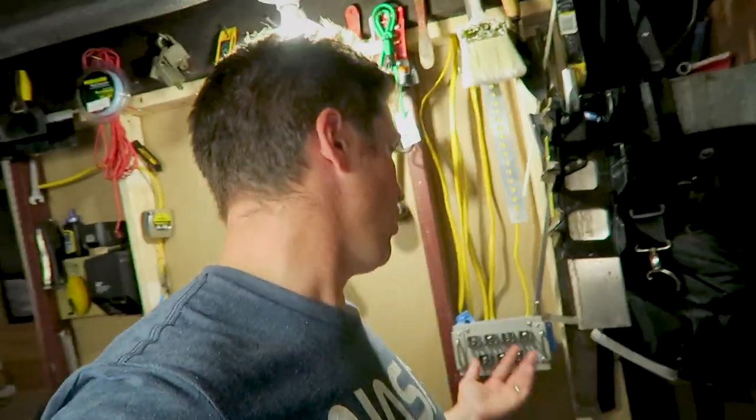Something I forgot to mention about this project: if you have no experience working with any kind of electrical systems, please do not try this by yourself. This is really only for people who have been properly trained on how to wire homes. So if you're not comfortable, please find somebody that you know who can help you out.